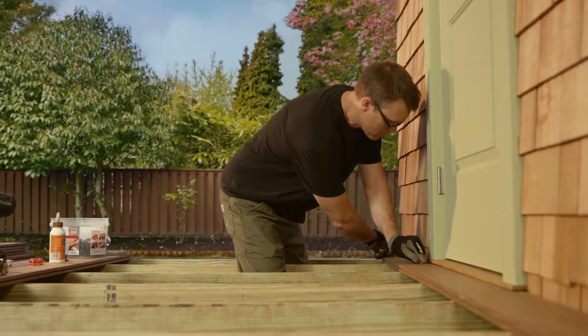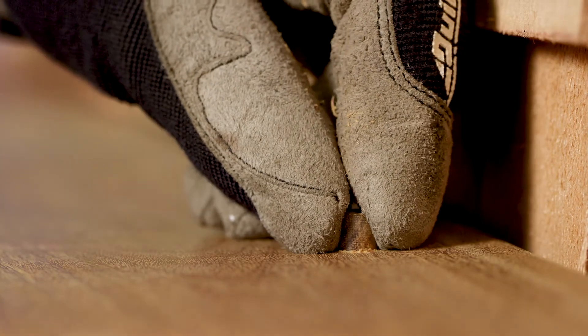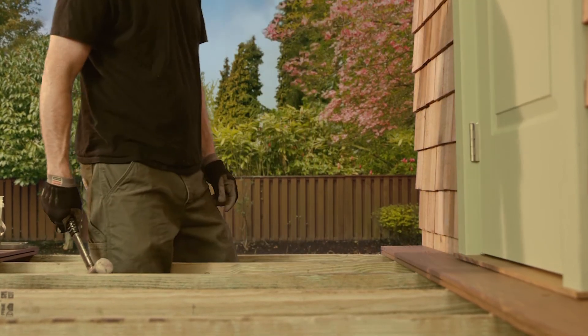Tap the plug with a mallet for a tight fit. Sand any excess material for a flawless, even surface. Wood plugs are only required for the first and last boards of your deck.